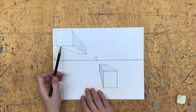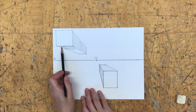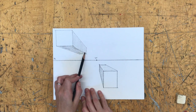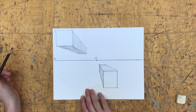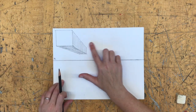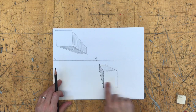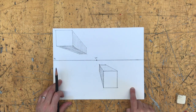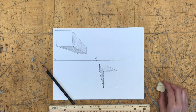That's how you create boxes in one-point perspective going back in space. What I'd like you to do is make at least three boxes above the horizon line and three boxes below the horizon line — different sizes. That's basic one-point perspective construction of boxes.